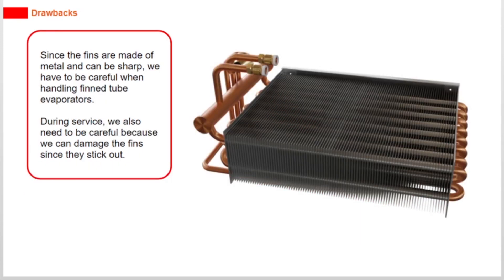Since the fins are made of metal and can be sharp, we have to be careful when handling fin tube evaporators. During service, we also need to be careful because we can damage the fins since they stick out.